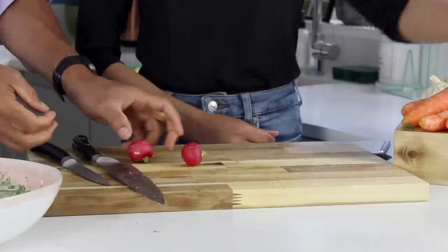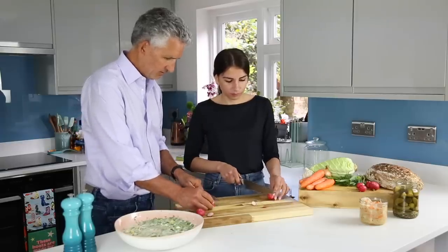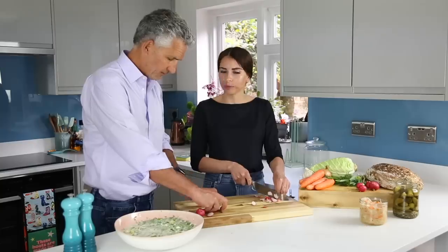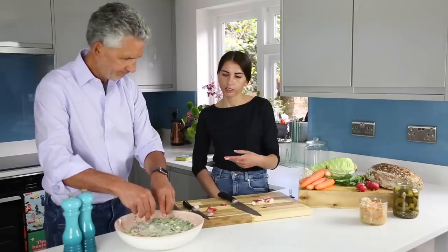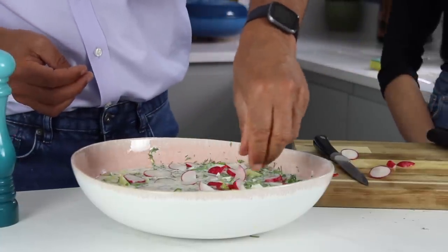Now we just need to garnish it with the radishes. Radishes are quite a common part of Ukrainian cooking. Sometimes you can cut radishes and put sour cream. It depends on the person. Just put them all on the top — just cut and arrange how you feel, just for beauty.